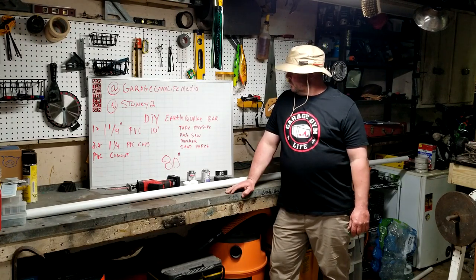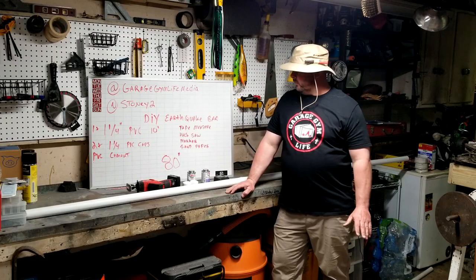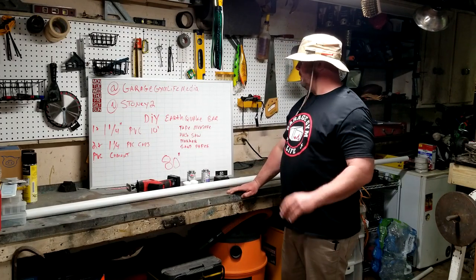I'm Thomas Stone with Garage Gym Life Media. We're building a DIY earthquake bar today. Real simple to do, very minimal work, very minimal materials.